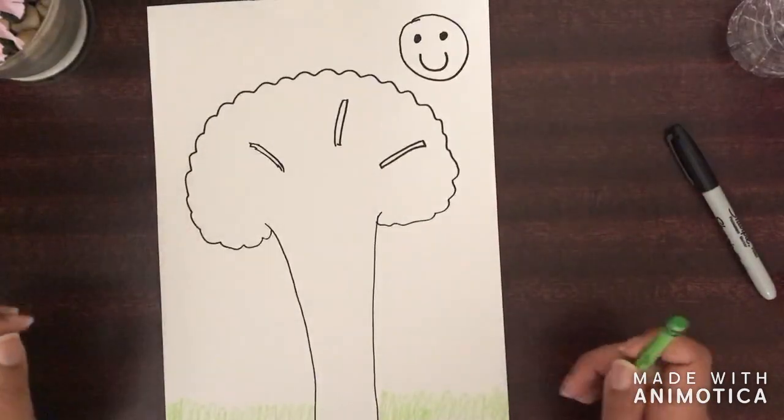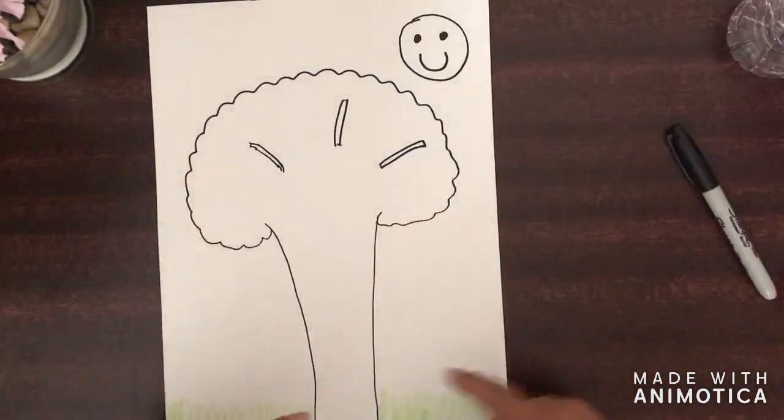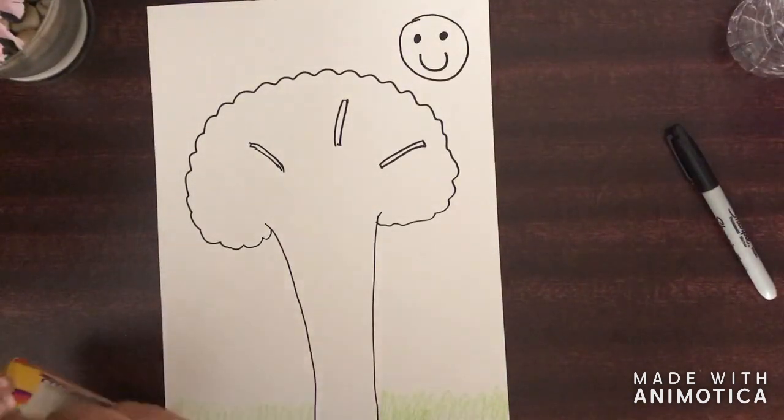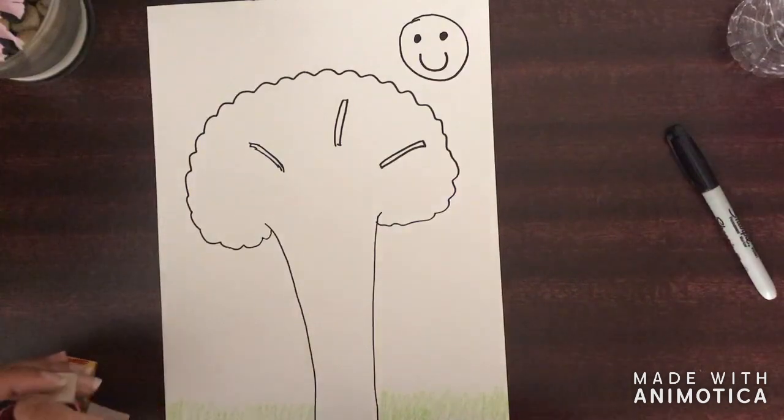And now I am ready to color the rest of the picture. Like I said, whatever you have, feel free to use it to color your tree. But I'm going to go ahead and get started.